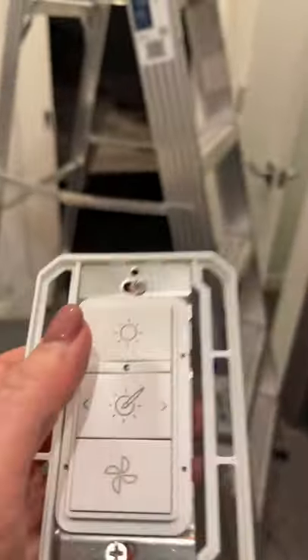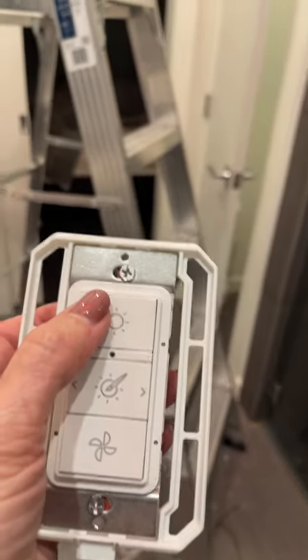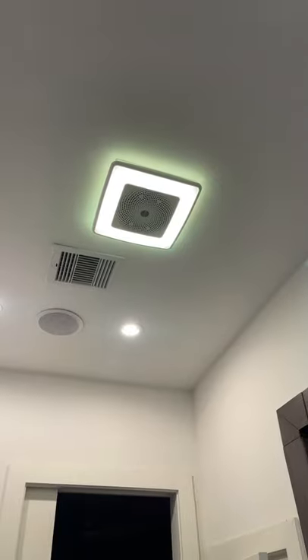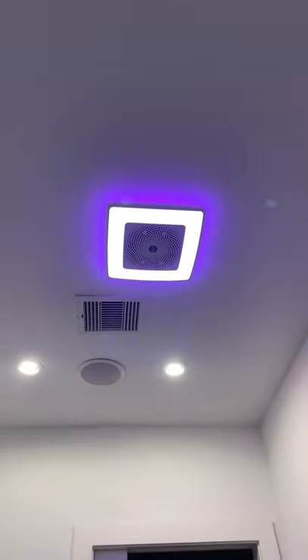Hold it down until you see that light come on. Now I'll show you some cool things — see, there's white, and now it's green, and orange, and red, and purple. You can see the ambient light off the sides. It's got a lot of different shades, and it also has white light you can make dimmer, and of course turn it off.